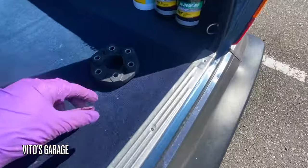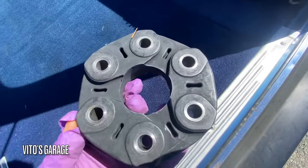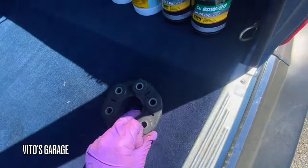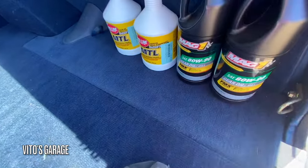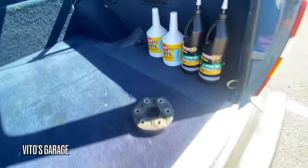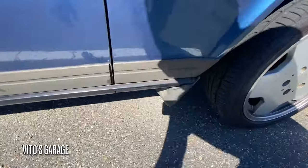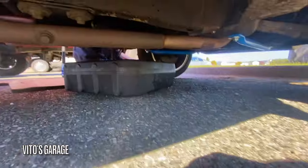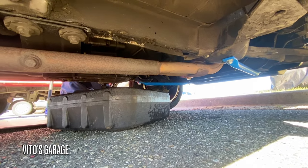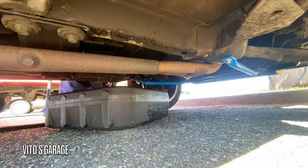I've got a new flex disc that Dylan ordered — I'll be installing that at some point soon. I've also got diff fluid and trans oil, which is amazing. I'm just going to let it drain — the fluid that came out wasn't that bad, it's pretty clean, but we're still changing it.